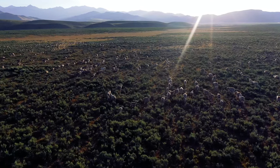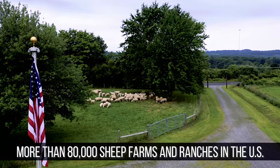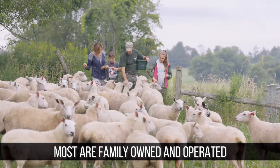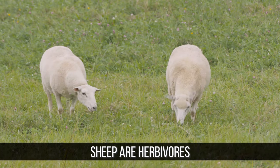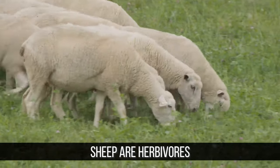Sheep are raised throughout the world for wool and milk, as well as meat. There are more than 80,000 sheep farms and ranches in the United States, the vast majority of which are family-owned and operated. Sheep are raised in every state, with larger flocks being found in the western states. Sheep are herbivores and like to graze on an array of grasses, legumes, and wildflowers.